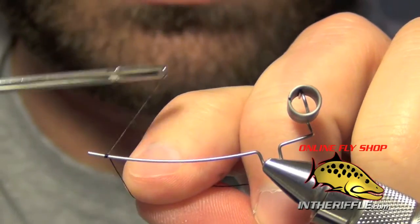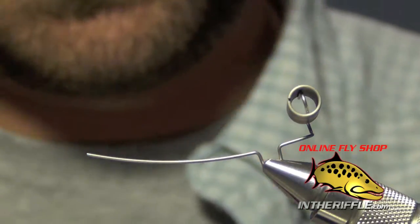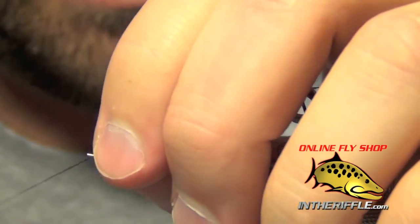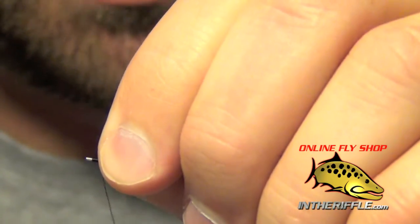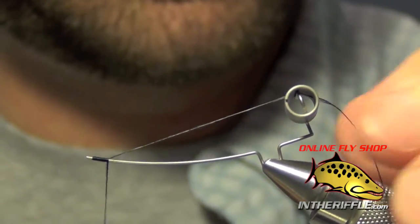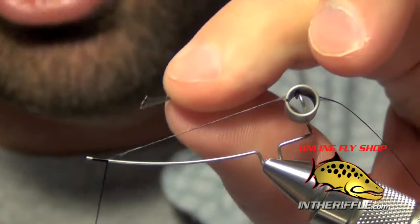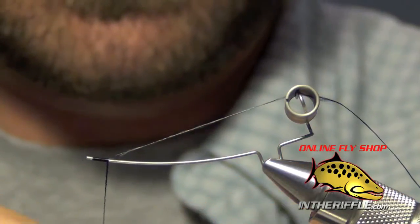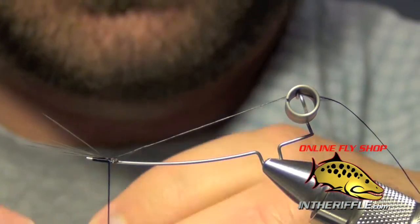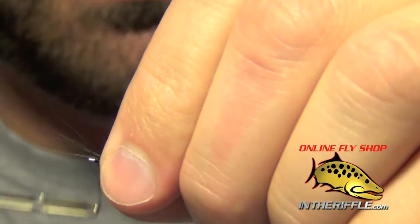We're using a Jason Sweden extended body pin. Take your thread and stick the tag end in the top portion of the body pin, then wrap back up onto itself. Tie in the tails at the back of the pin with a nice loose wrap to capture them — those little round bubbles on the ends will help keep the tail from sliding off.